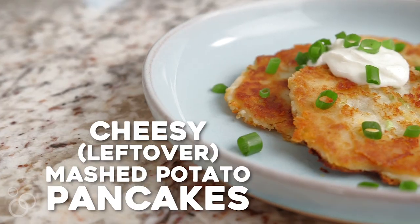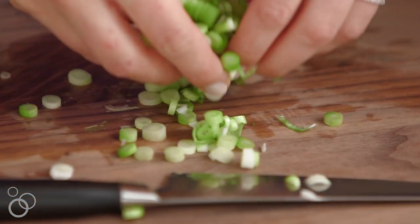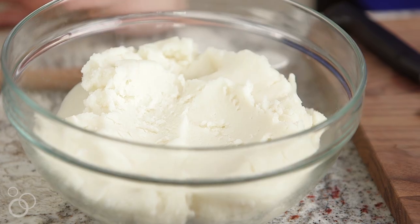I'm Kelly from Just A Taste, and when it comes to leftovers I'd like to think I'm a bit of a master at reimagining them into delicious new dishes. Today we are all about cheesy leftover mashed potato pancakes. My one-year-old little guy is obsessed with mashed potatoes — he loves them in every way, shape, or form. I created this recipe because it's a great way to sneak veggies, protein, and cheese into one of his favorite foods, and around the holidays it's always great to have new ways to use leftover mashed potatoes.